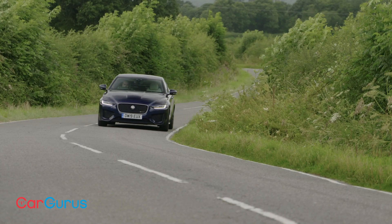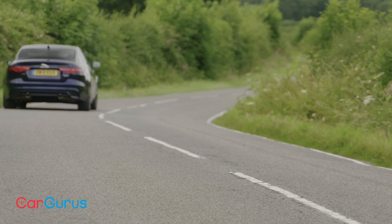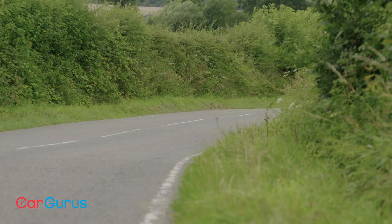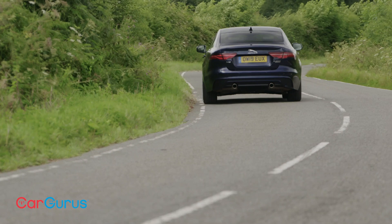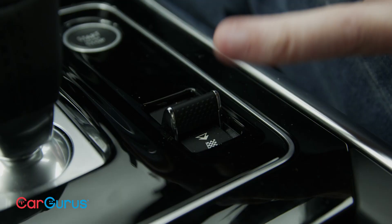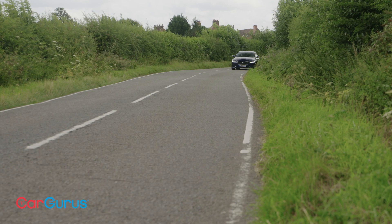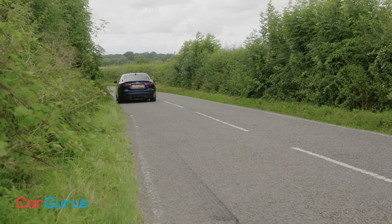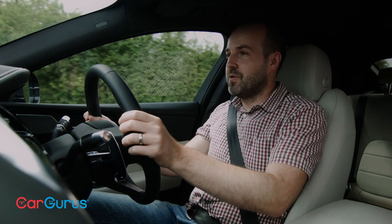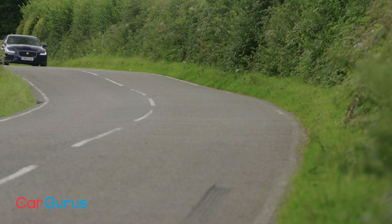Whereas in the previous XE you got a rotary gear controller, in this one you get a sport shift stick like in the F-Type. It's paired with either a 2.0-litre diesel with 180 horsepower or a 2.0-litre turbo petrol with either 250 or 300 horsepower. This is the P250 — the 250 horsepower petrol model. That's a good amount of power, resulting in a 0-62 mph time of six and a half seconds and excellent mid-range pull. Driving modes — Sport, Eco, and Dynamic — are accessed via a switch, ramping up throttle response, steering weight, and changing the dials to red in Dynamic mode.